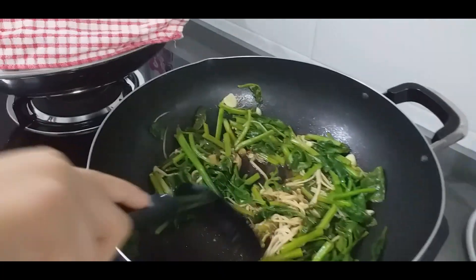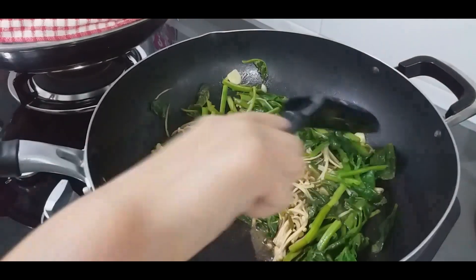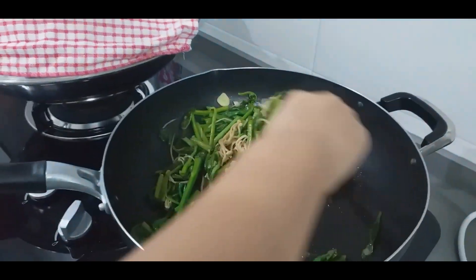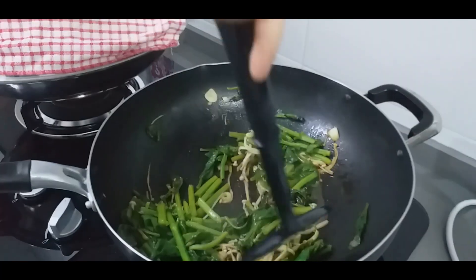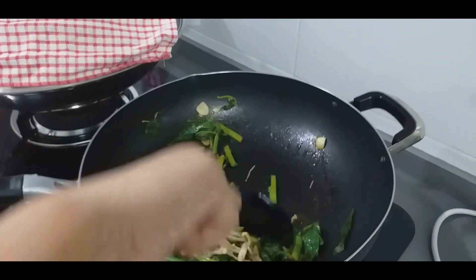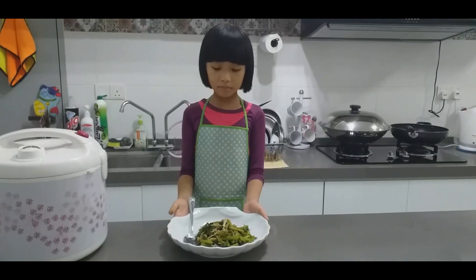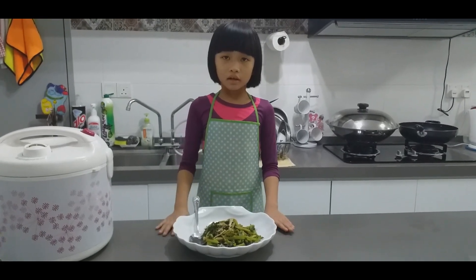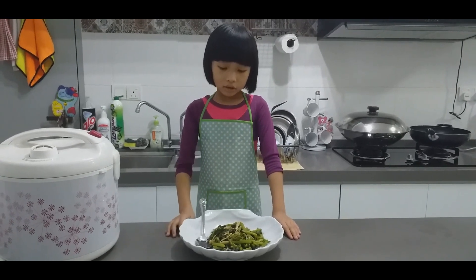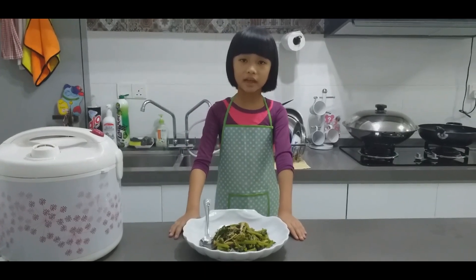Put a little bit of water, then fry it for a little bit more, then we can turn off the flame. If you love my recipe, please try it — the delicious emperor vegetable with mushrooms and garlic that kids can eat too.